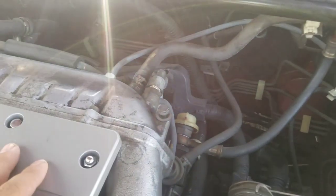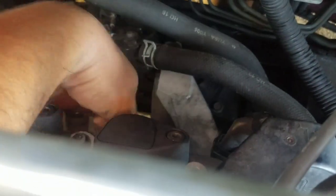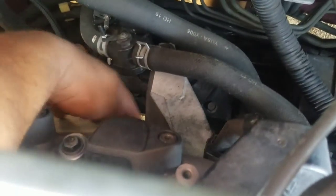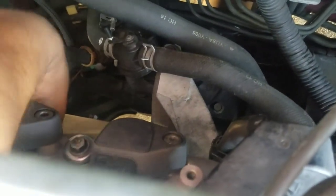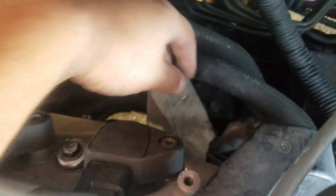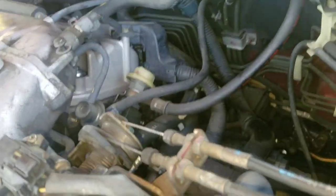So the first one — I don't see a bank one label, it should be back here. I can't see exactly where it is, but the upstream oxygen sensor should be around here. Let me see if we can find it and go from there. The upstream connector is actually right here — let me show you.